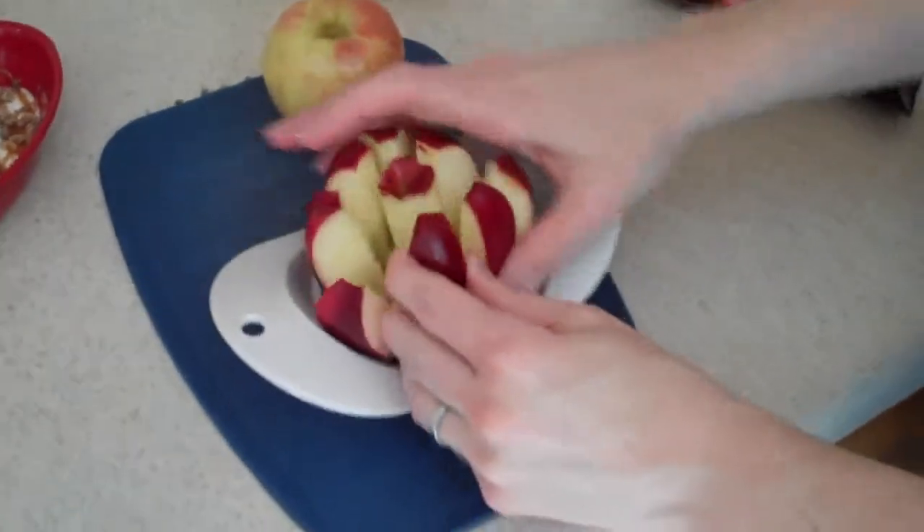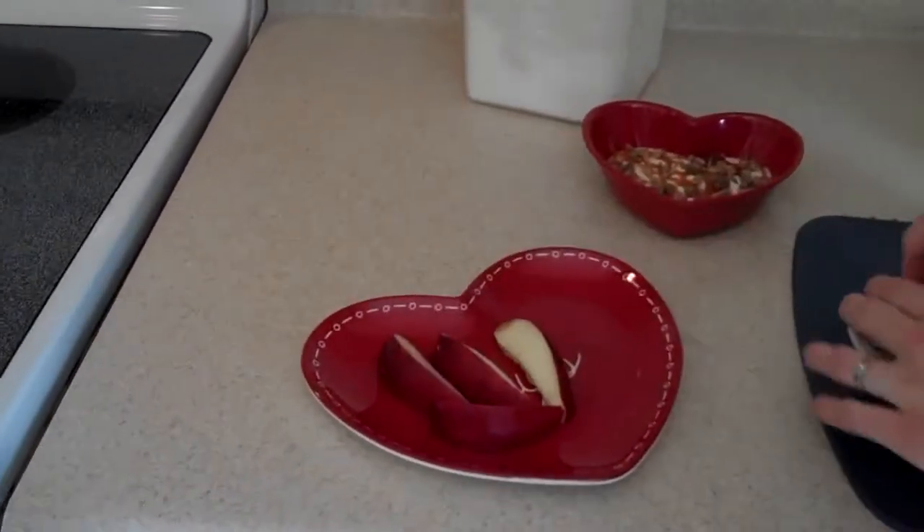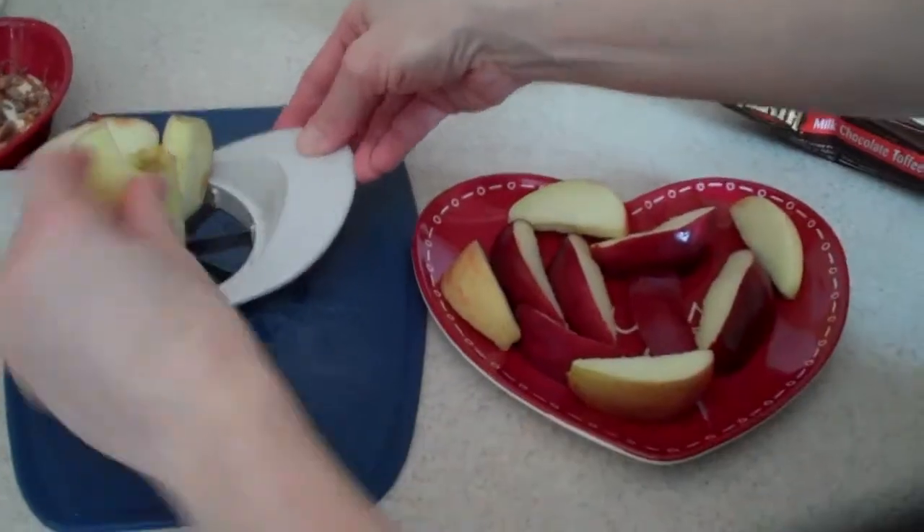We've got our little apples, everybody can have some apples and dip them in their own individual apple dip. Oh, it's really good!